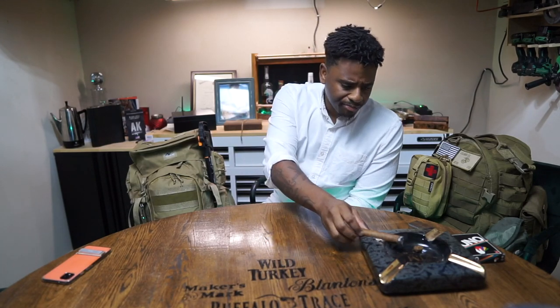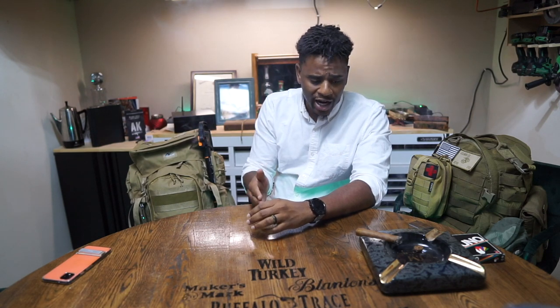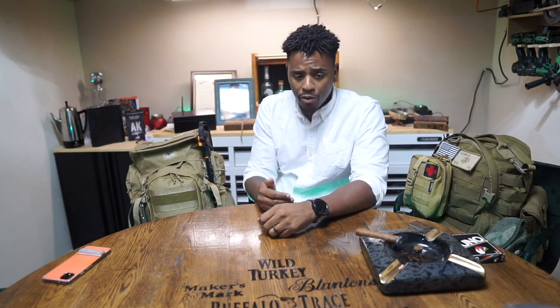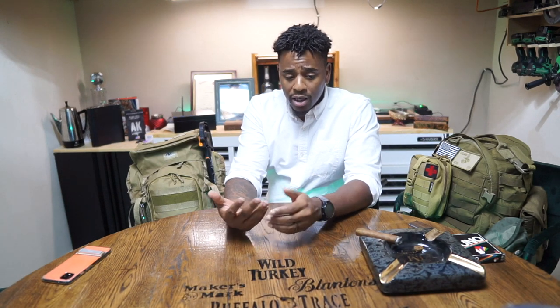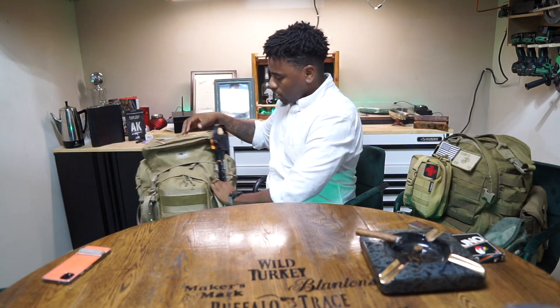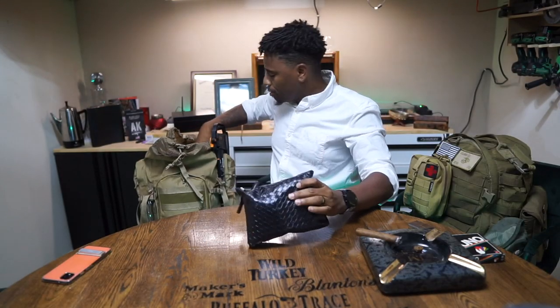This bag is a 75 or 85 liter bag — I'll put the link below. My wife knows that if we ever have to bug out, she'll carry the get home bag that's usually in my truck. I will carry this bug out bag. It's designed for a family of four: my wife, myself, a five-year-old, and an 11-year-old who lives with my ex-wife. My wife is also pregnant, so soon to be a family of five.